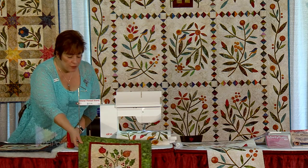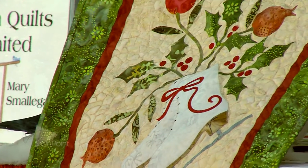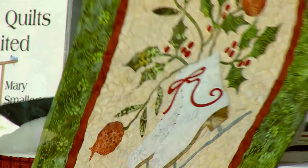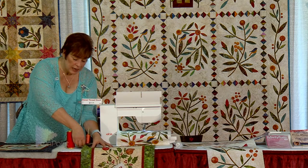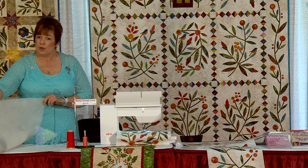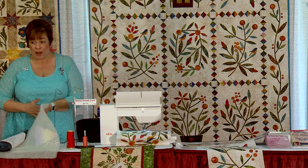I don't quilt at the same time as applique because I like the wool batting. What it does is give a more three-dimensional look — see how it kind of sticks out? You can see the quilting a little better with the wool but it gives a puffier look. Some people call it trapunto — no, it is not. It is just a 100% wool washable batting by Hobbs. It's one of the best wool products on the market.